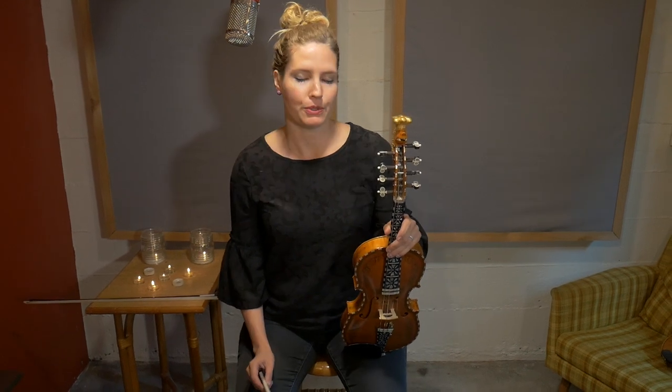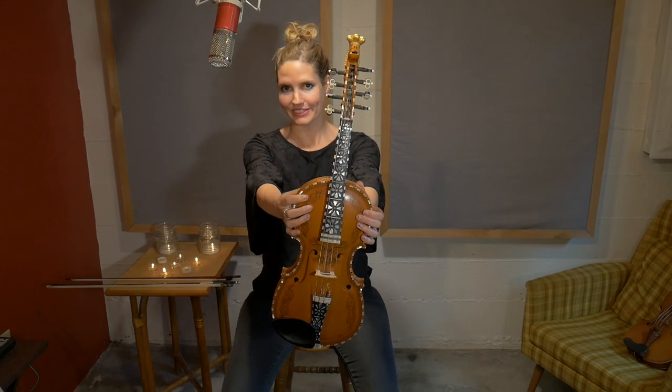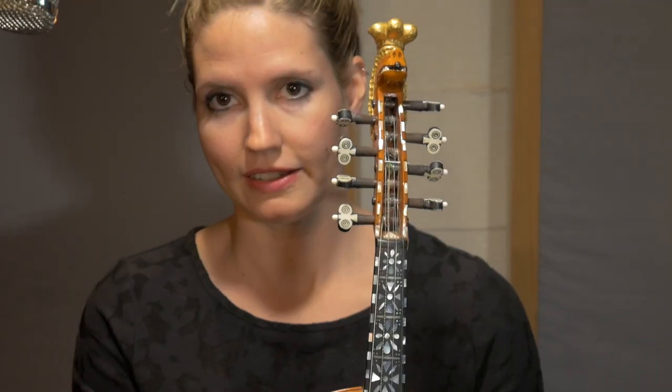There are some technique differences if you play the violin and you want to learn how to play the Hardanger Fiddle. This is a Hardanger Fiddle, or a Hardingfeller, also called Polnorsk, or Hardingfeller in Norwegian. And it is a different instrument than the violin.